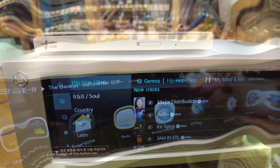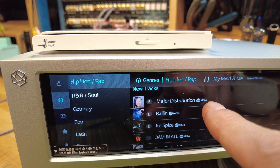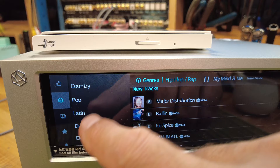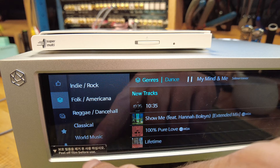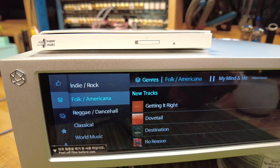I'm pretty pleased to report that the Tidal integration is pretty good. Here you can see I'm browsing my library. It clearly identifies MQA-capable content, which is a nice touch. Playlists, genres, favorites — even tagging something as a favorite works pretty well. Kudos to Rose for getting this right. I can't imagine this being a viable product without really good integration with the streaming services that we all love as audiophiles.